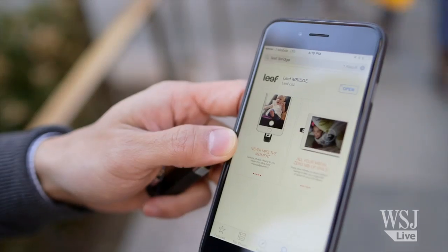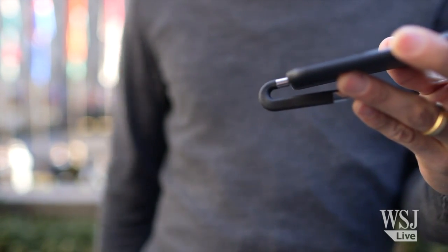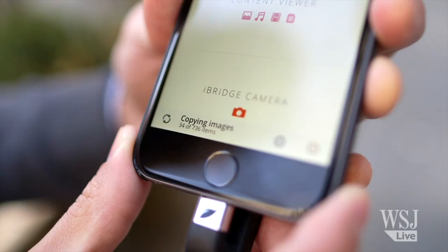Here's how the iBridge works. You download an app, plug the drive into the lightning port, and that's it. After a couple of prompts, it'll start copying over your camera roll automatically.